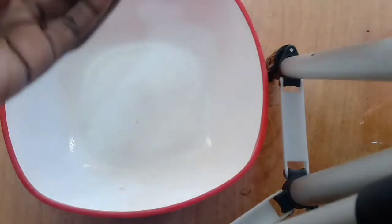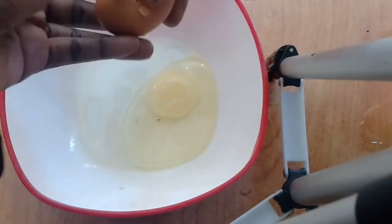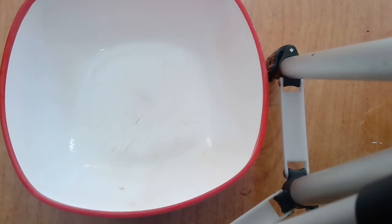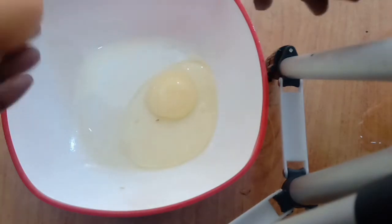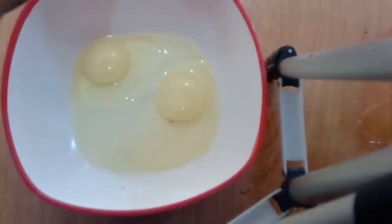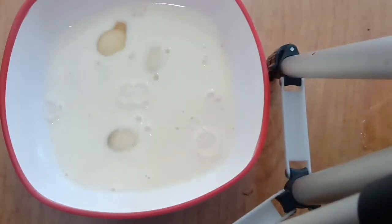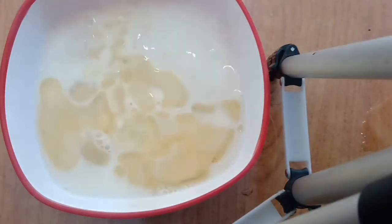The wet ingredients: eggs. On the side of the eggs goes some milk, warm water, and oil. I'm going to mix that.